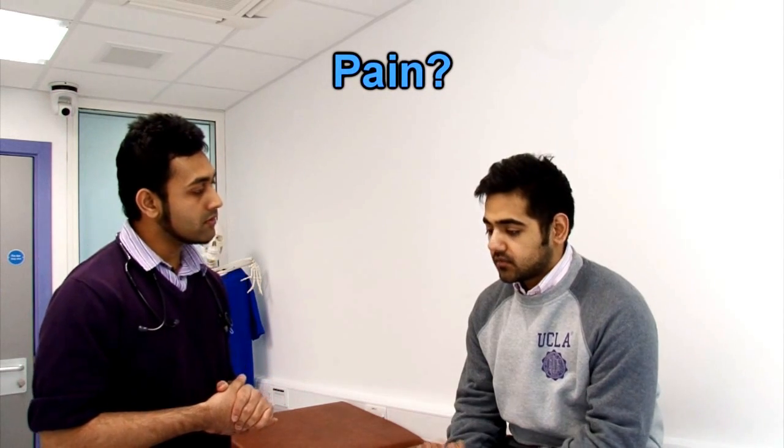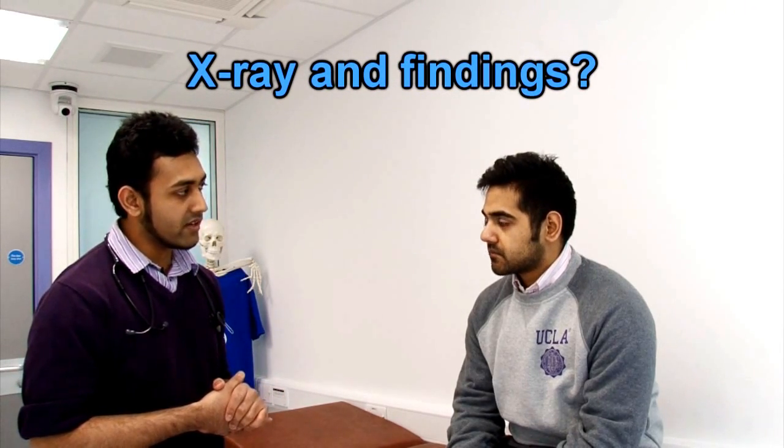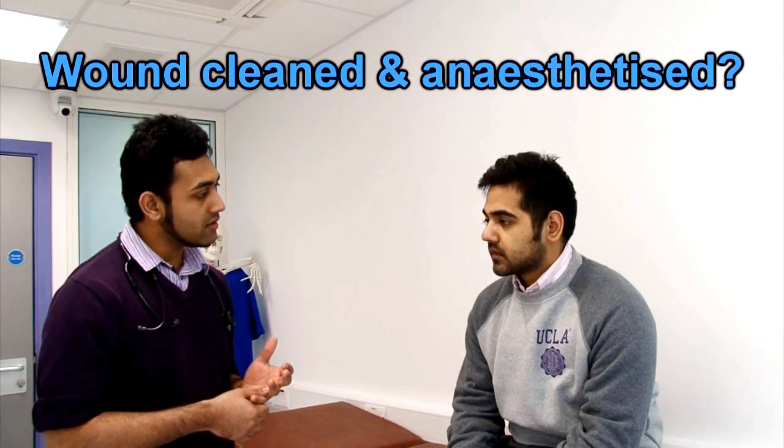Do you have any pain in that area now? Yeah, slight pain — I can just feel it. Did anyone take an x-ray? Yeah, I think they did, though I'm not sure what they found. No findings. And has the area been cleaned? Yeah, I think so.